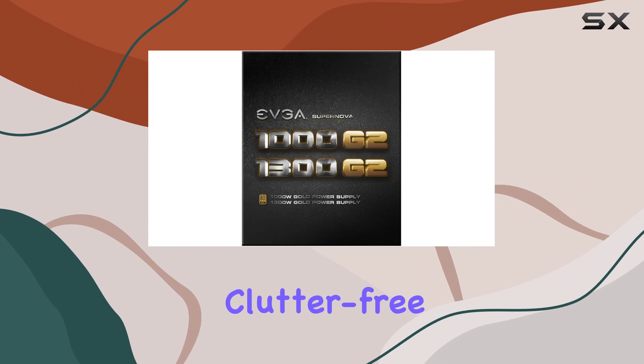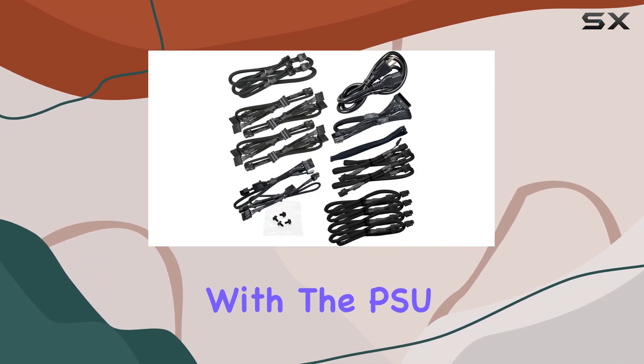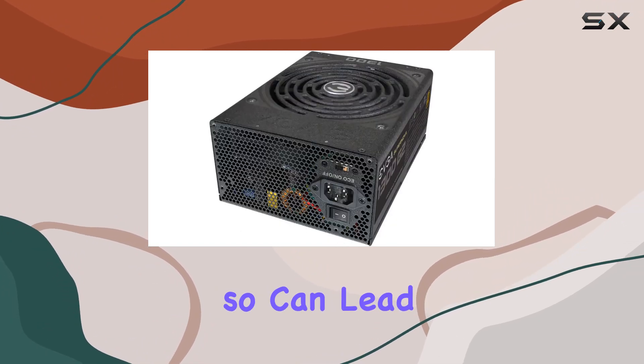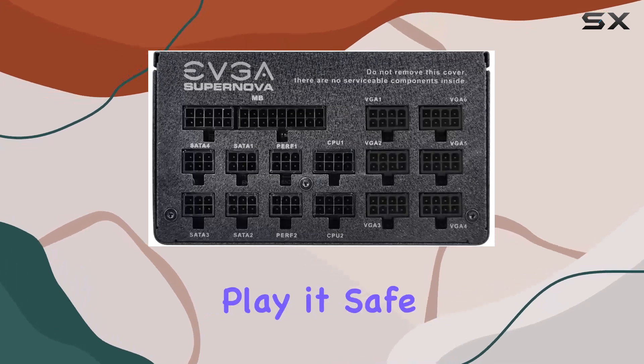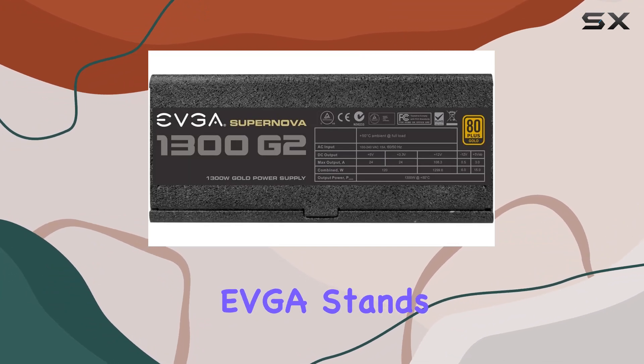Here's a word of advice: stick to the cables that come included with the PSU. While it's tempting to mix and match with third-party cables, doing so can lead to compatibility issues and even system failures. Play it safe and use what's provided.